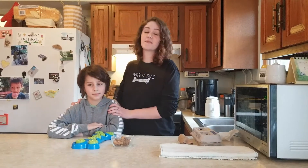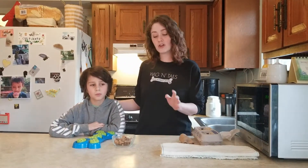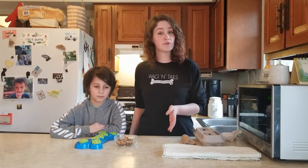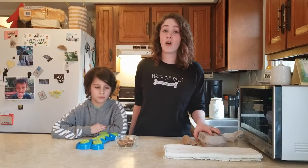He's home from school these days like many of your kids, so we figured we would show you how to safely incorporate your kids into your dog's regular enrichment routine using some things that you may already have at home.